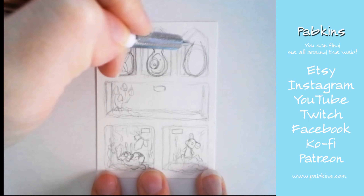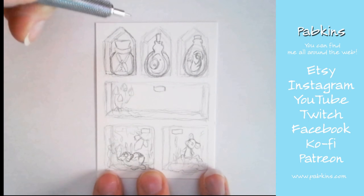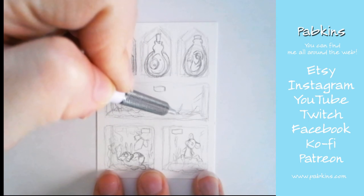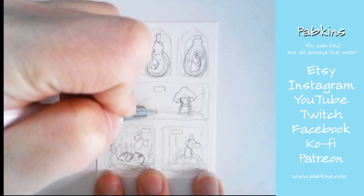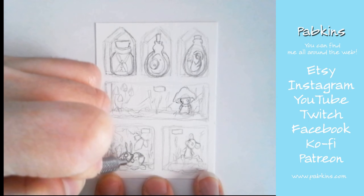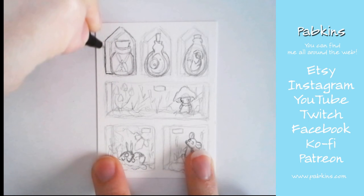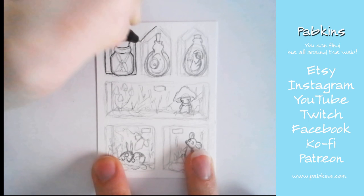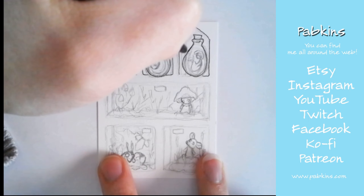I decided I was going to fill the top three sections with bottles of various things — we had a little fairy, some sort of floating blob with eyes, and a mermaid. And then in the center section I decided to do my mushy character because I kind of ran out of ideas to fill that big long box.